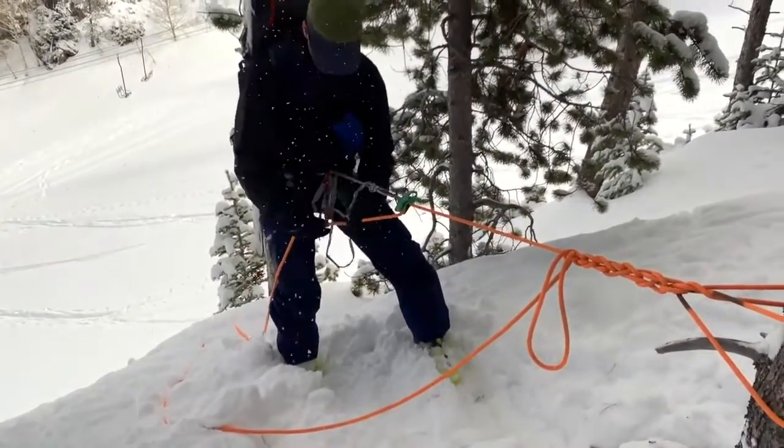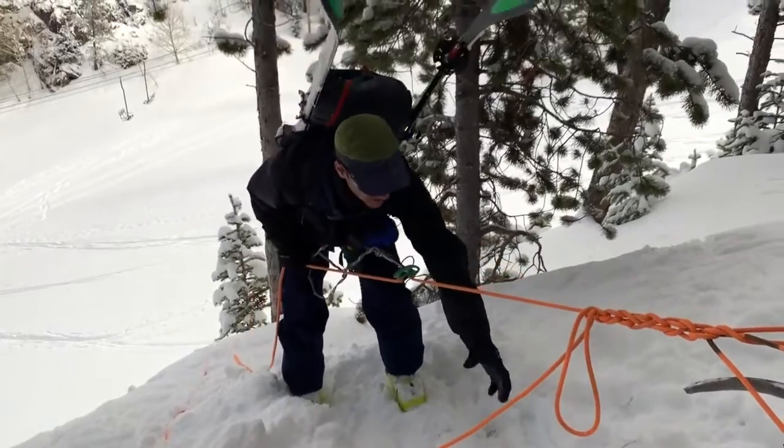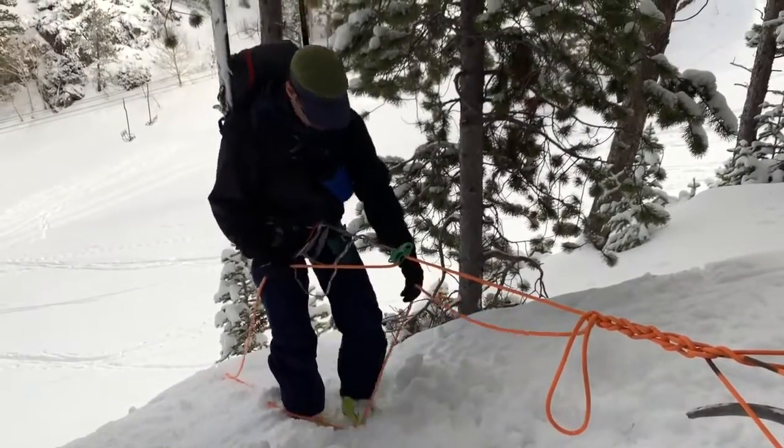Now I'm ready to rappel. I'm going to manage this — this is my pull line as I go down.